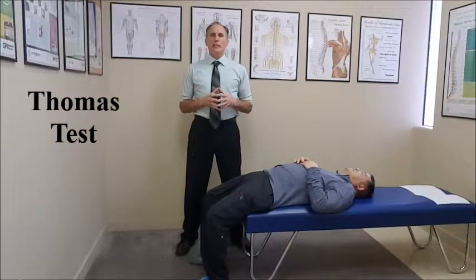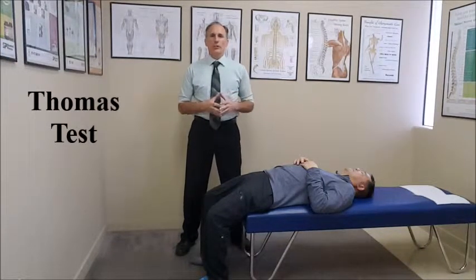Hello, doctors. I am Dr. Donald Ozzello of Championship Chiropractic in Las Vegas, Nevada. The Thomas test is an orthopedic test to check for hypertonicity or shortening of the hip muscles.